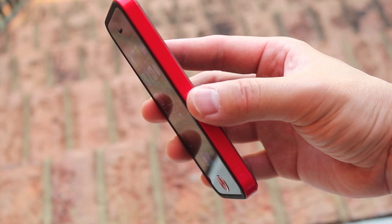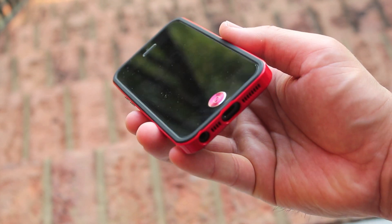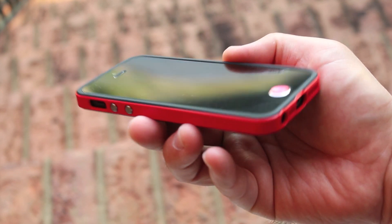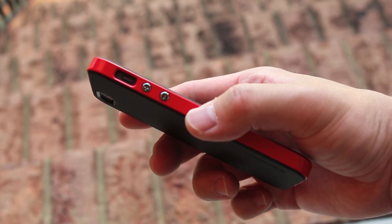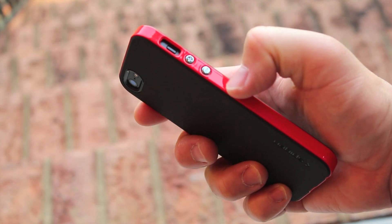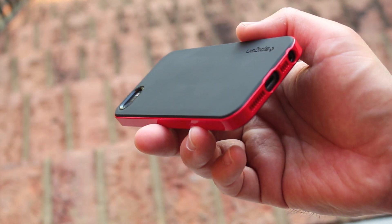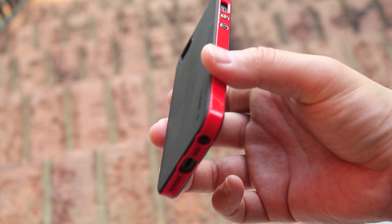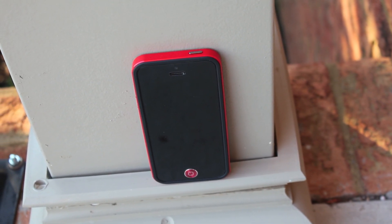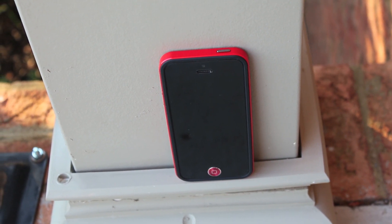It looks gorgeous, even with that red aluminum home button that you can buy from Spigen SGP. This looks fantastic and it does add a little bit of bulk to the iPhone, but not much at all, and it feels really good in the hand. I love the rubberized texture on the back instead of gloss. The gloss on the side gives it a little bit of grip, and while I'm not a huge fan of gloss, it makes this phone pop. If you want to add a little bit of that 5C color to your 5S, this is the way to do it.